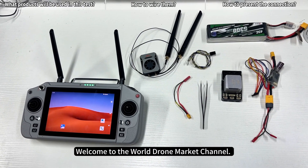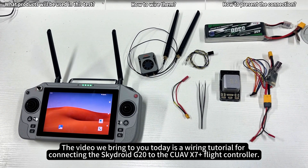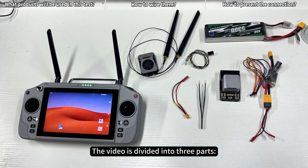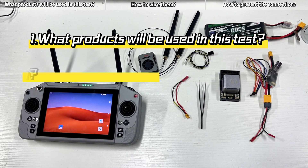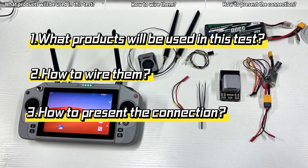Welcome to the World Drone Market Channel. The video we bring to you today is a wiring tutorial for connecting the SkyDroid G20 to the CUAV X7 Plus Flight Controller. The video is divided into three parts: what products will be used in this test, how to wire them, and how to present the connection.